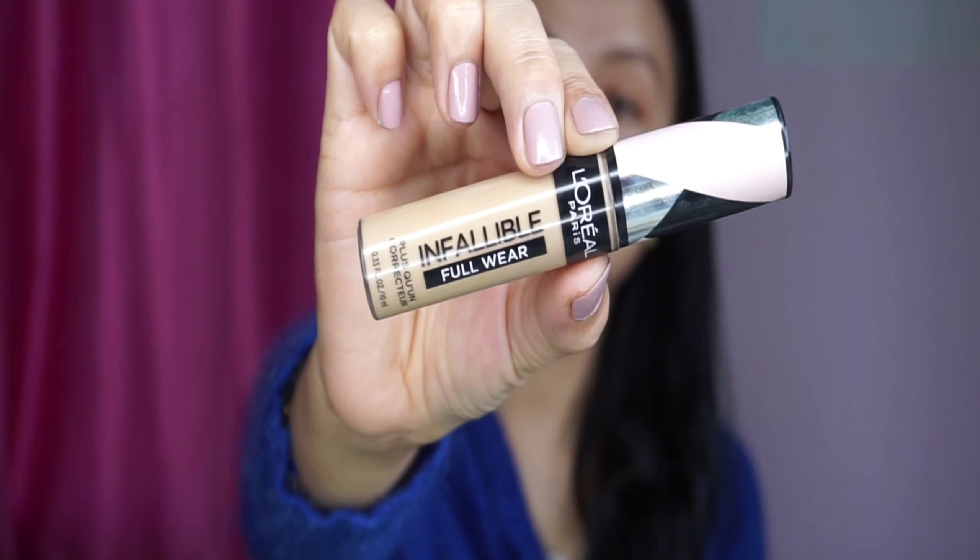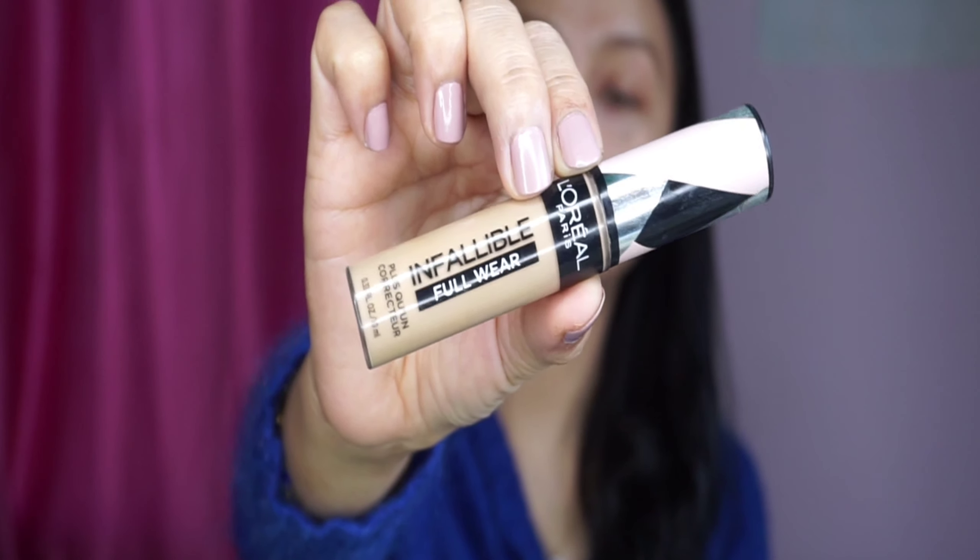The concealer is L'Oreal Paris Infallible Full Wear Concealer. You can use it with a sweeping motion or by dabbing. The concealer layer is the same.